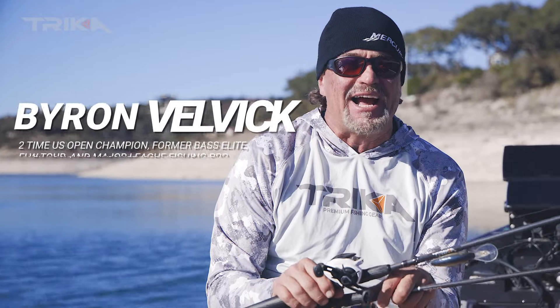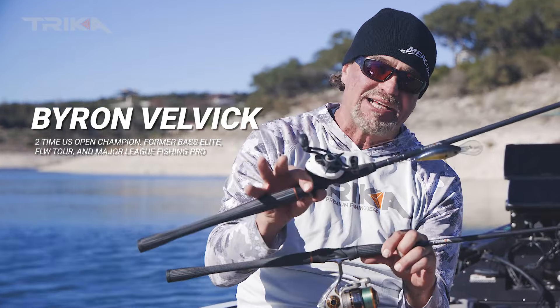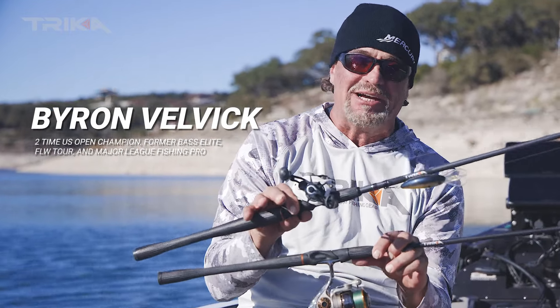Hey, Byron Bell with Trika Fishing. One question I get asked all the time is: when do you throw spinning and when do you throw casting? That is a great question.